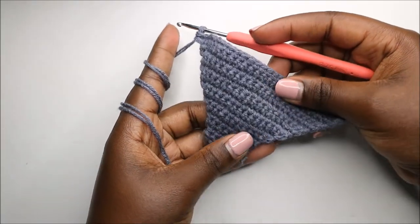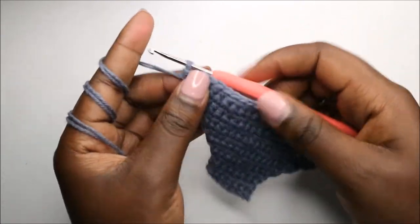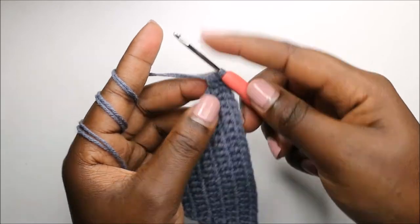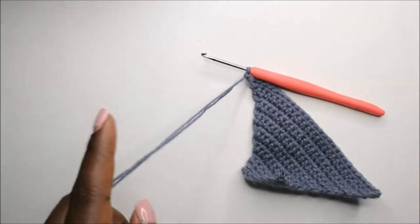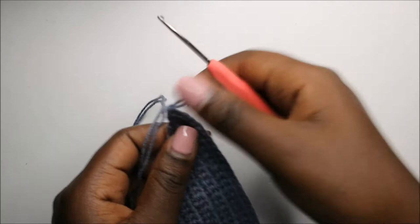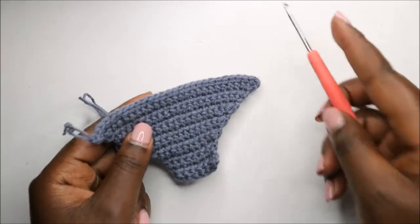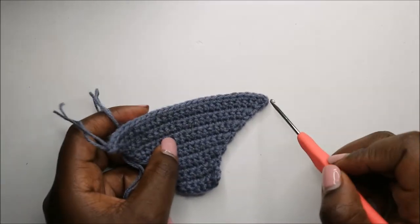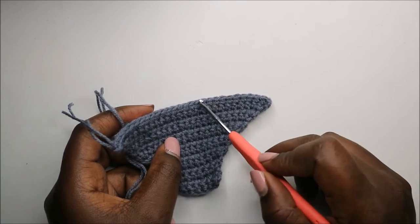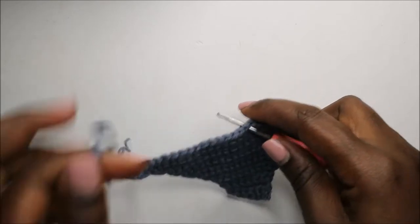After you're done with the 15th row, you should have something that looks like this. Now we start the 16th row. First, cut off the yarn and do a chain one. Then come to the other side and count 12 stitches — one, two, three, four, five, six, seven, eight, nine, ten, eleven — and attach your yarn on the 13th stitch.